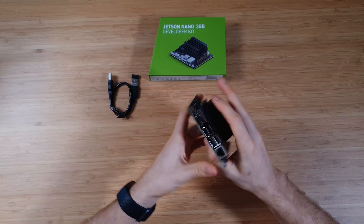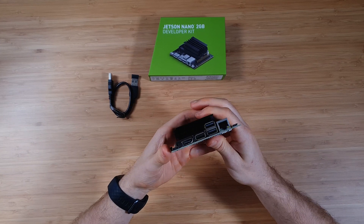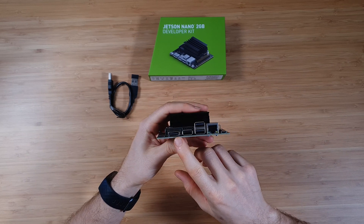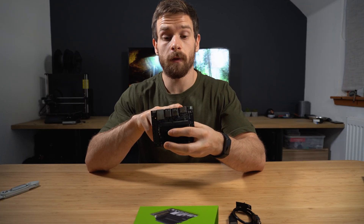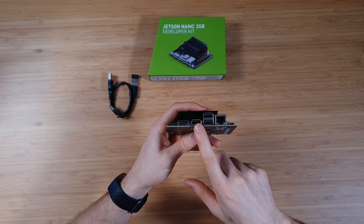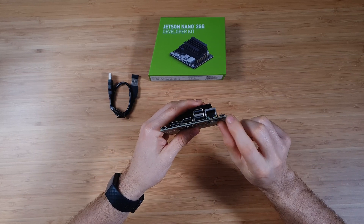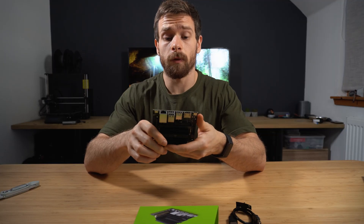If we take a look at the IO: you can see here we have one USB-C port and that is for power. We have HDMI out, which is capable of 4K 30 I believe. We also have a single USB 3.0 port, two USB 2.0 ports, a gigabit ethernet port — which is nice to see — and then we have a micro-B port.